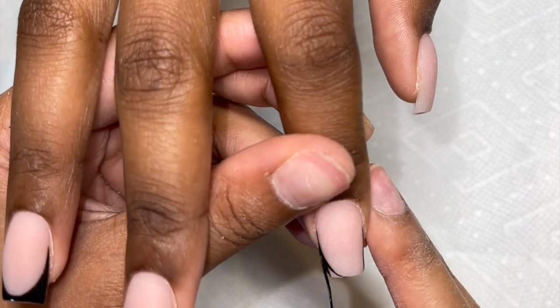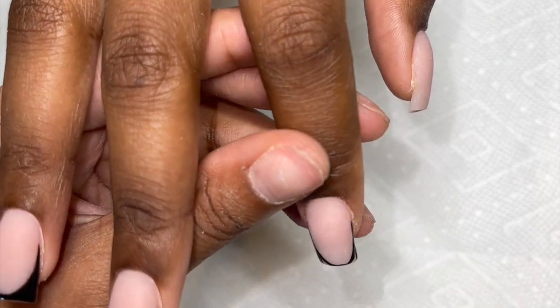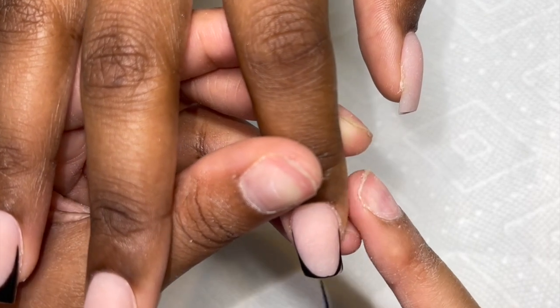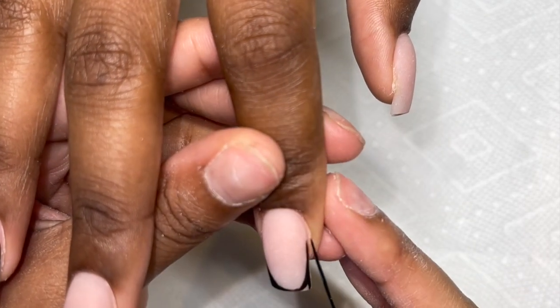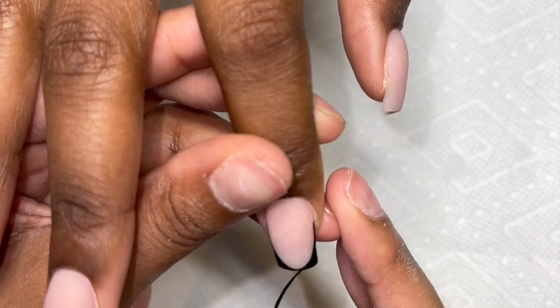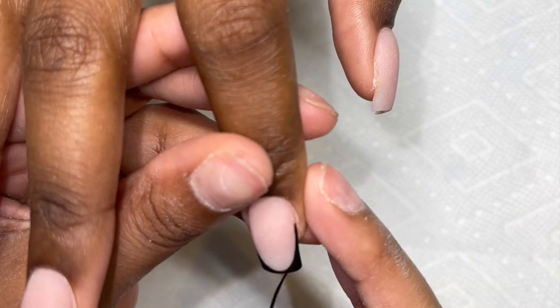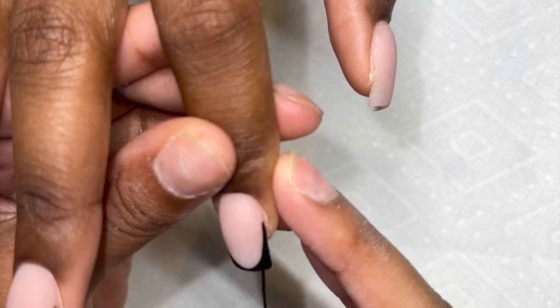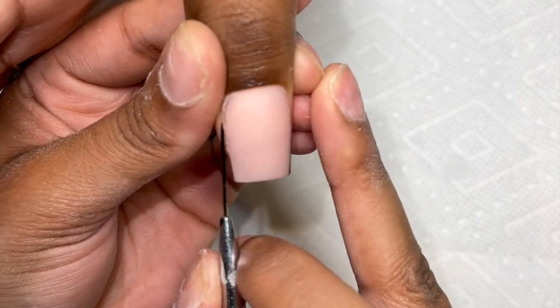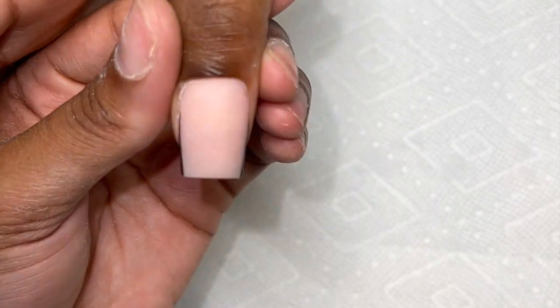Okay, take three, and hopefully this is the last time. So in my chrome videos I normally always use a clear top coat before I do any nail art, and I don't like to do that when working with chrome because I feel like I just want the chrome to be where the chrome is supposed to be. I don't like when chrome is in the nude area where it's not supposed to be.